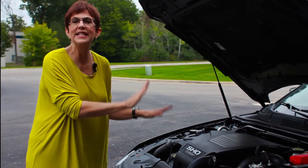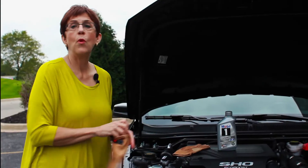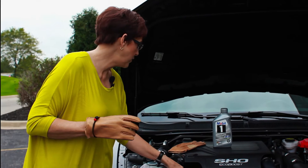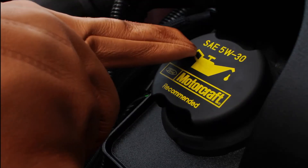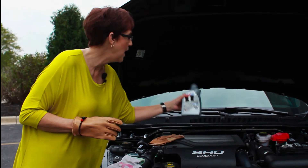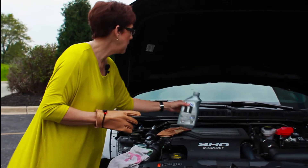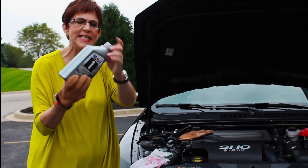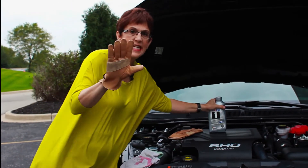The most important fluid is the oil. When I check the oil, I have a quart handy. This Ford Taurus has exactly the kind of oil this car takes right on the cap: 5W-30. I want that ready and waiting. You don't need funnels anymore, because the bottles are shaped really easily to pour in, in case I need oil.